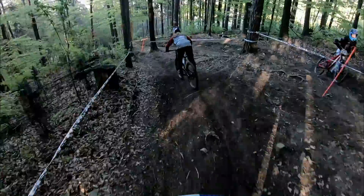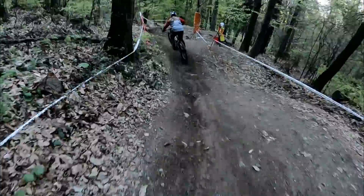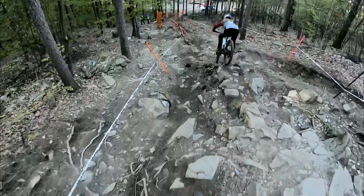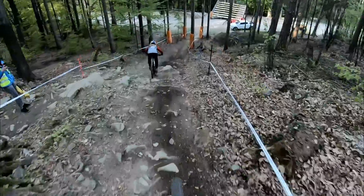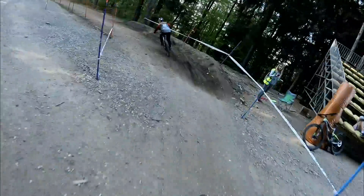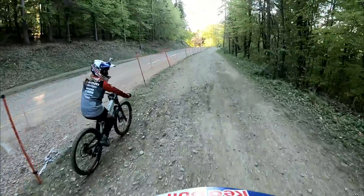Now I get to take all of Vady's lines as well. Coming into a rock garden — oh, different line. It's pretty sketchy, so many rocks. Trying to stay on. Horrible corner, and I need a break.